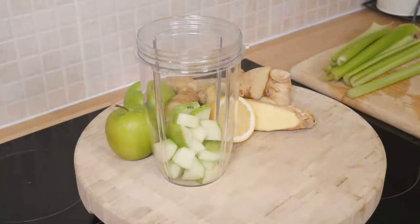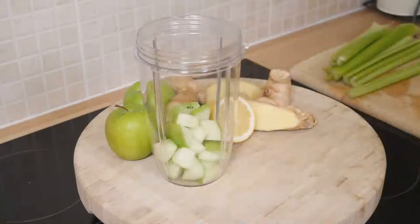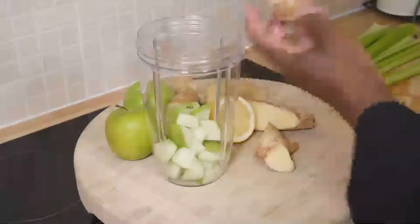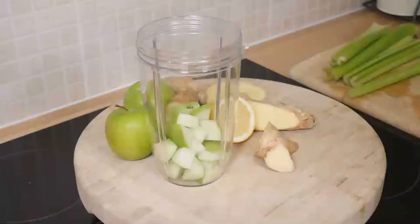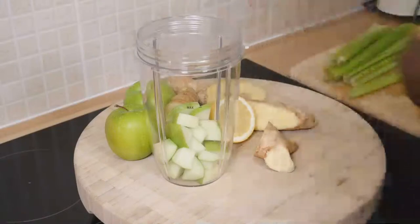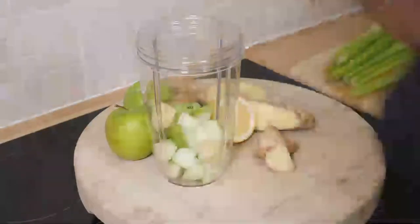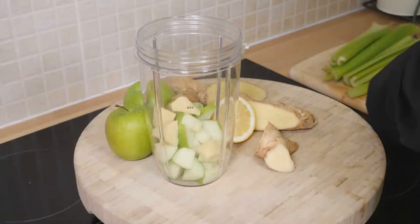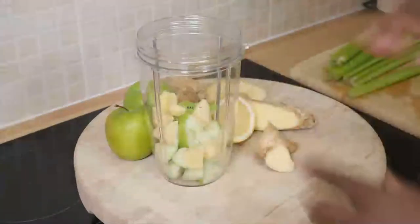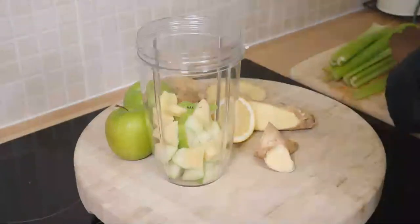If you're at home and you feel like you want to do something — you know, you're in the house and you feel bored — then this is a recipe for you. I've got a fat chunk of piece of ginger which I'm going to remove the skin from. You want to remove the skin from the ginger, then put it straight in the blender. So we've got apple and ginger right there, and now I'm going to put some celery in.